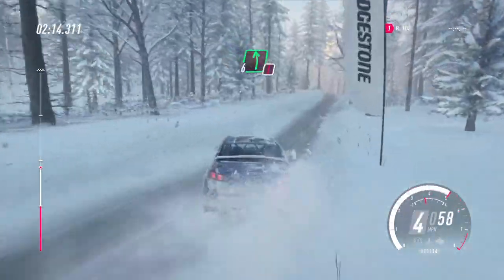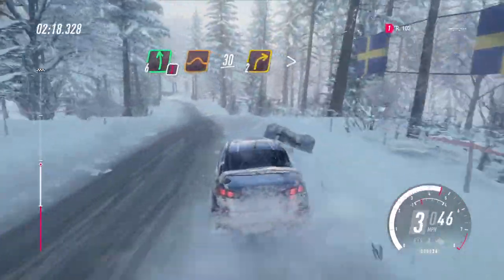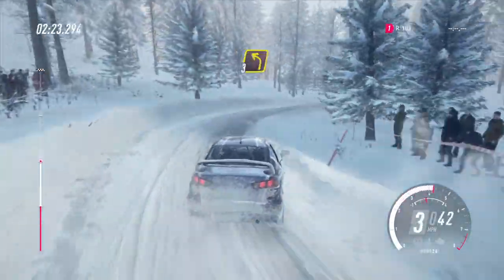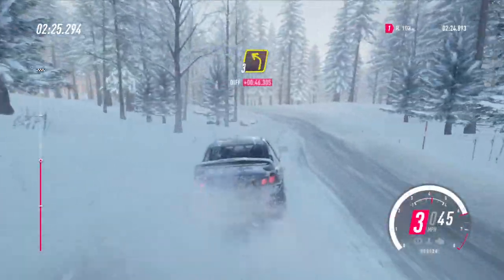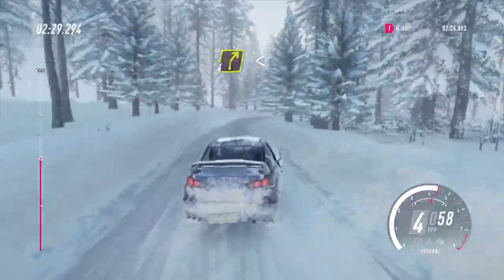Caution, 6 left of a jump, 30. 2 right tightens into 3 left, into 4 right long, opens of a crest.